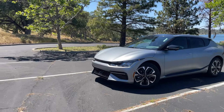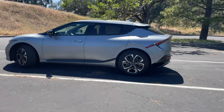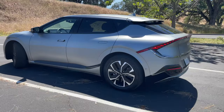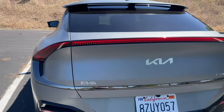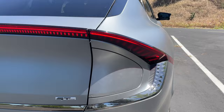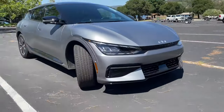The Kia EV6 is by far one of the most interesting electric vehicles I've driven so far. That's not a Tesla. Looking at it from an exterior point of view, there's a lot of interesting key design that just makes this vehicle look super futuristic, especially when you follow the taillight trim piece and the lower part of the front fascia.